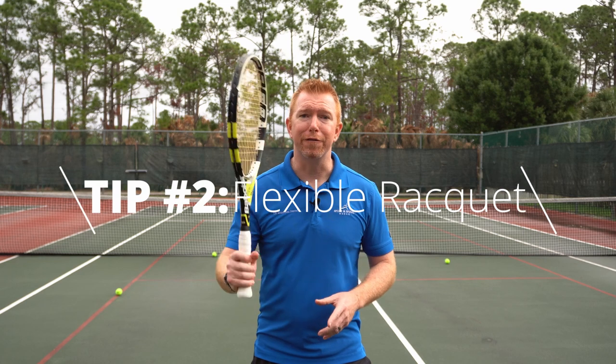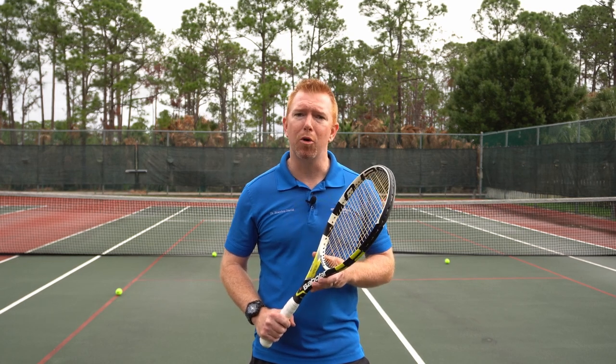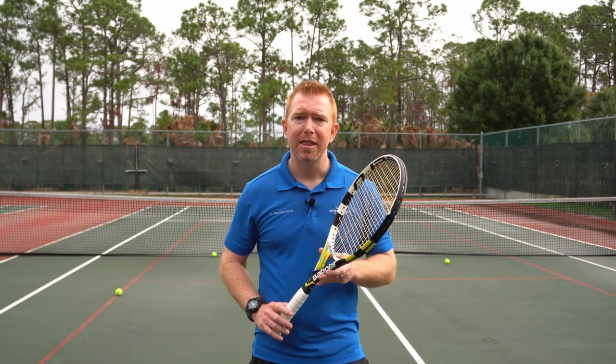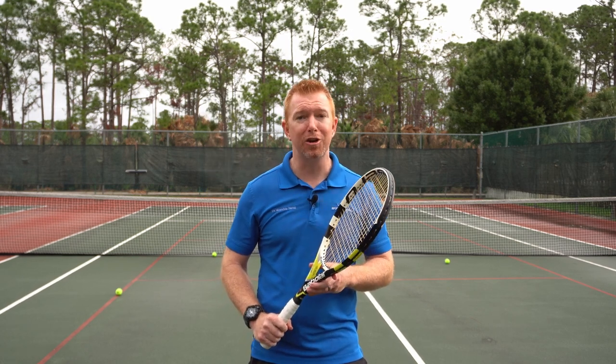Tip number two: choose a flexible racket. Many beginner players buy rackets that are more powerful. This power is usually generated by stiffer frames with less flex. These powerful, stiff frames can create shock and impact which is translated up your arm to the elbow. Use a forgiving frame that has some flex to alleviate stress in your arm.